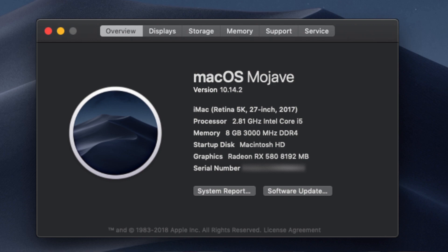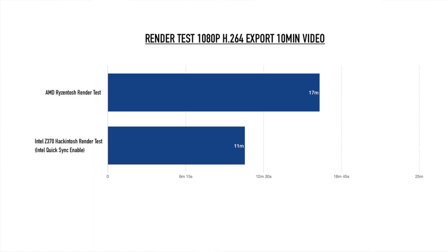The last test I ran compares this Intel-based Hackintosh with my Ryzen-tosh. With the Intel build, I can take advantage of Intel QuickSync. I rendered a 1080p H.264 10-minute video — the Ryzen-tosh took 17 minutes, while the Intel Z370 machine took around 11 minutes.